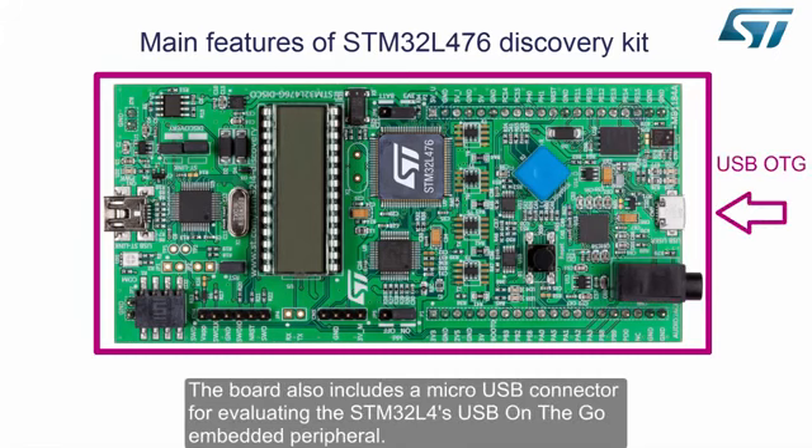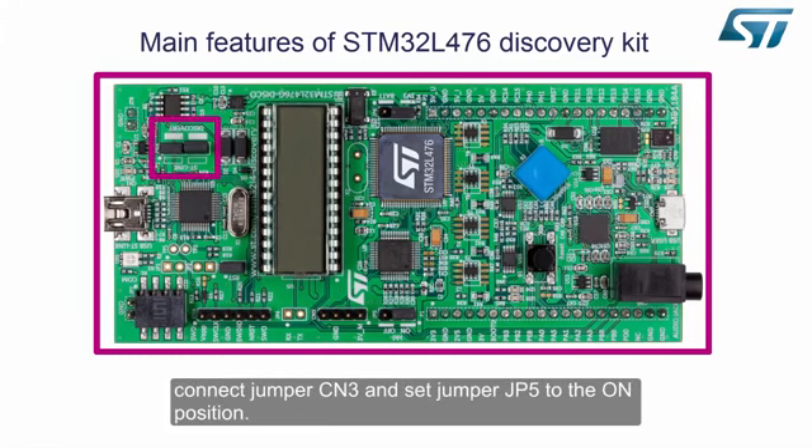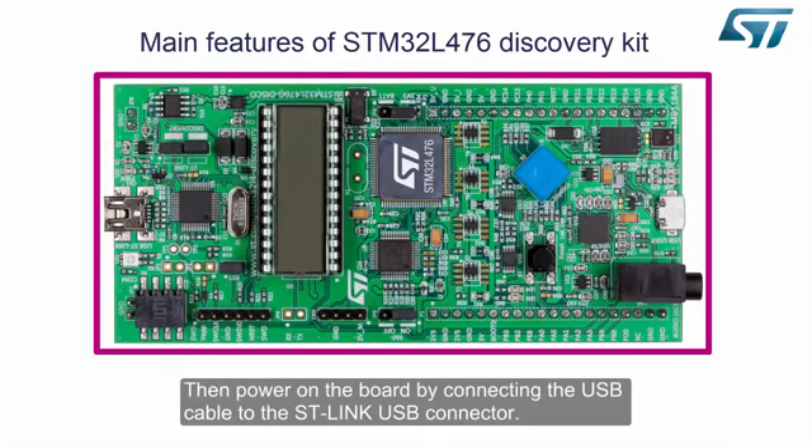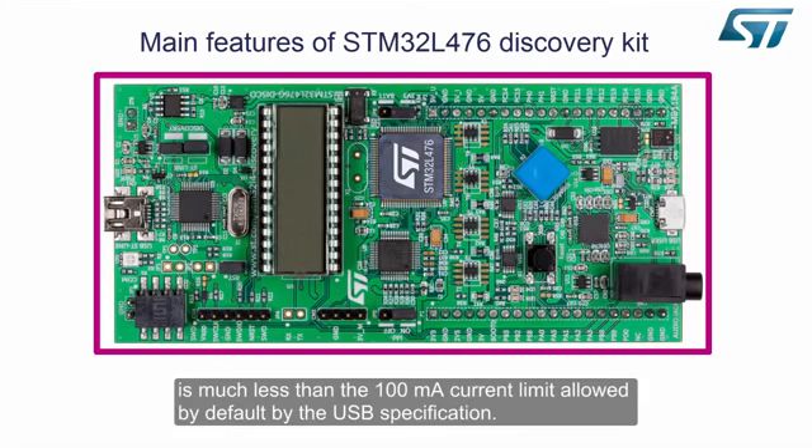The board also includes a micro USB connector for evaluating the STM32L4's USB on-the-go embedded peripheral. To operate the board and access the functions of the pre-programmed application, connect Jumper CN3 and set Jumper JP5 to the on position. Then power on the board by connecting the USB cable to the ST-Link USB connector.